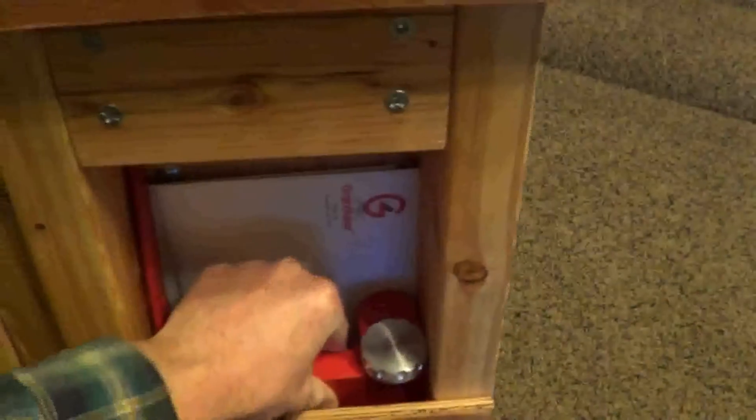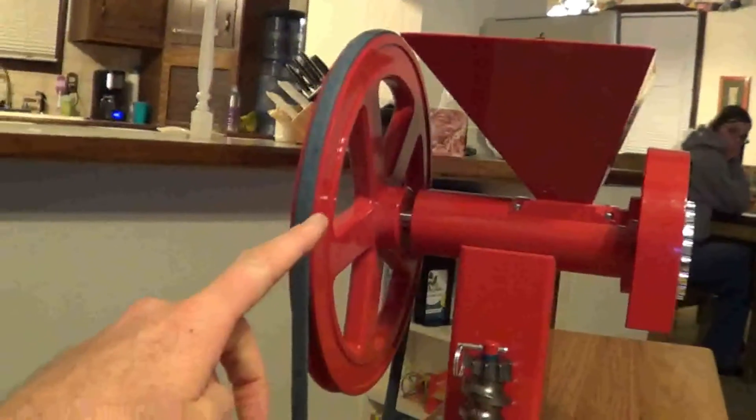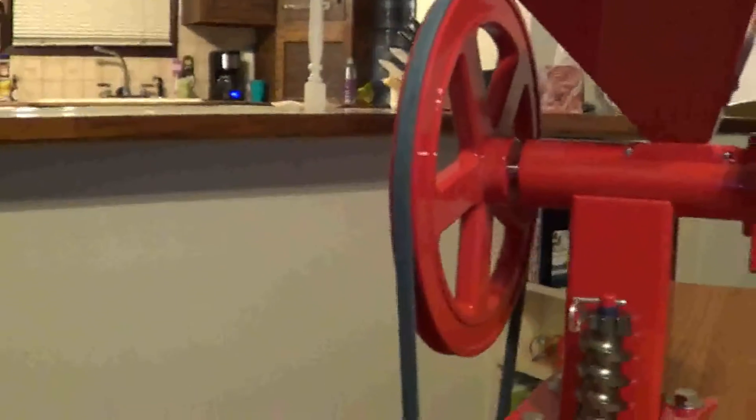I made some shelving units here where we can stick our accessories. Here's the clamp that we got with it, if you wanted to take it off and clamp it on to your kitchen counter or take it somewhere else. Here's the handle — you hook that up here to the pulley and that way you can do it by hand.